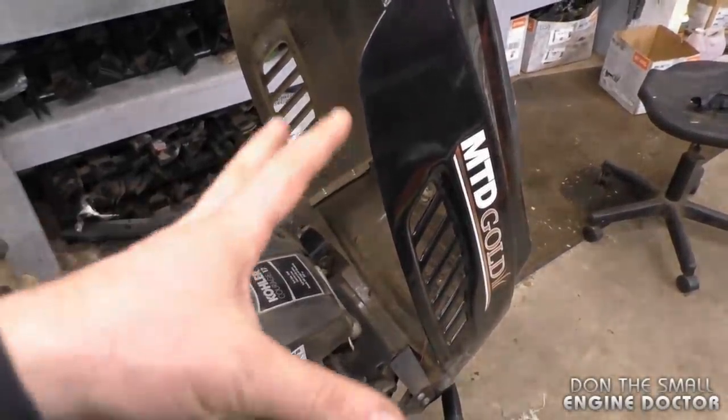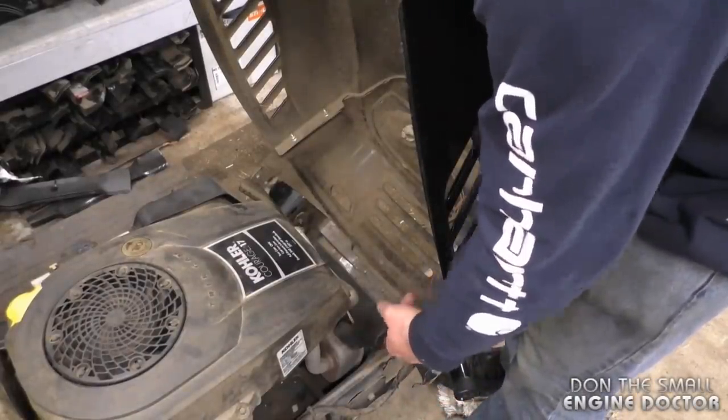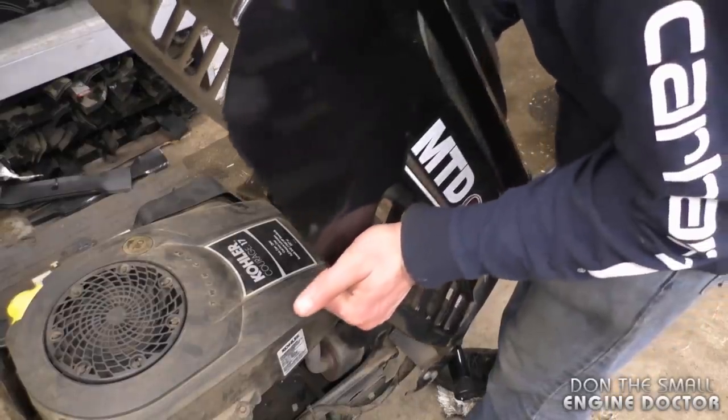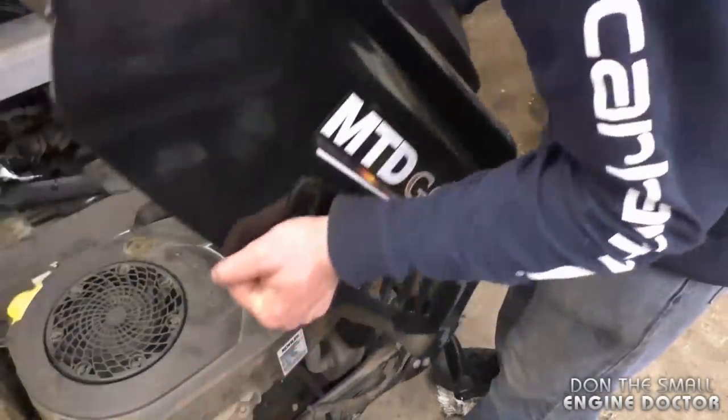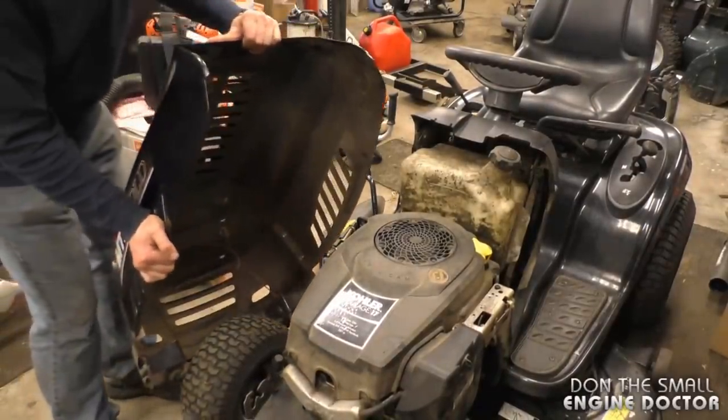The first thing you want to do is remove the hood from your tractor. Depending on the tractor you have, it will be slightly different. On this one here, I just have to move the hood like this, then pull up. At this point I'm just going to leave the hood on its side over here.